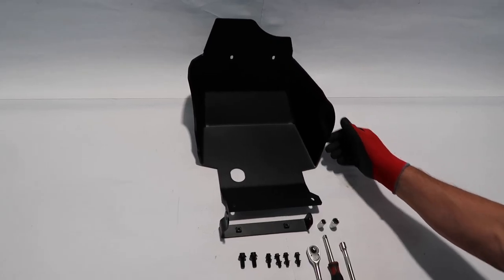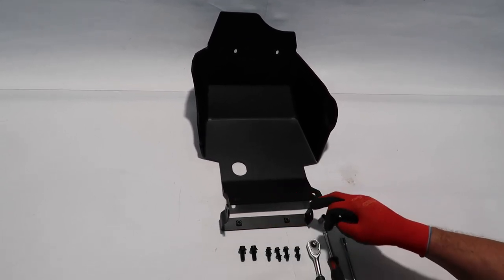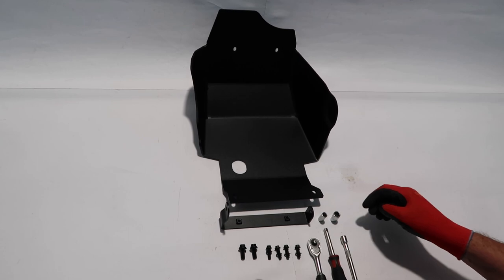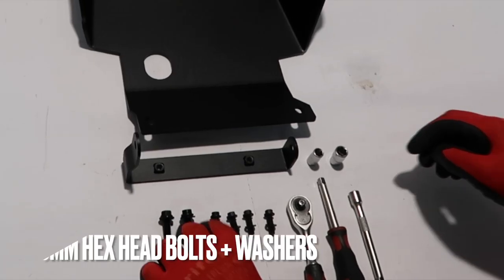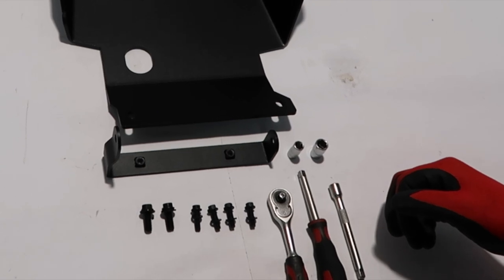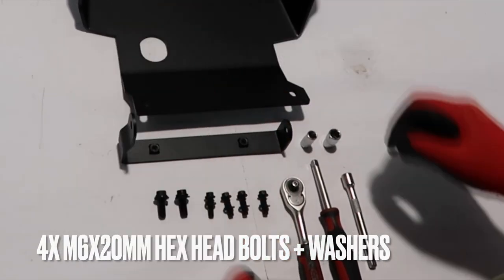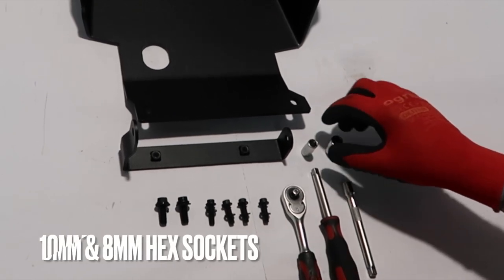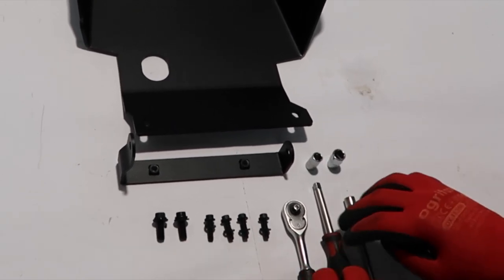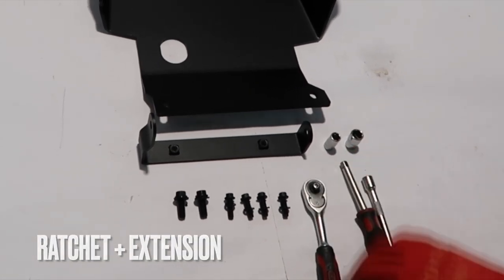Let's begin by introducing the parts and the supplied hardware. We have a bracket and of course the skip blade. Supplied hardware: two M8 by 20 millimeter long hex head bolts plus washers, four M6 by 20 millimeter long hex head bolts plus washers, and 10 and 8 millimeter hex sockets, ratchet, and various length extensions.